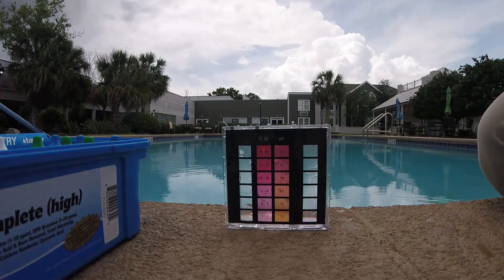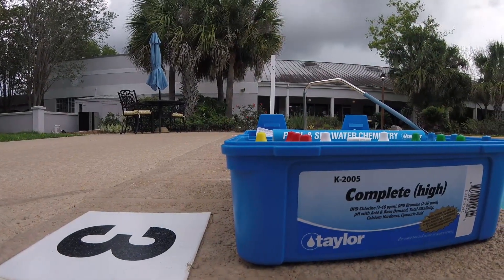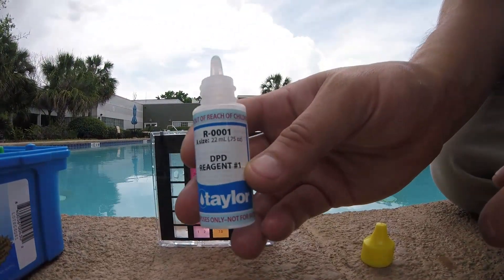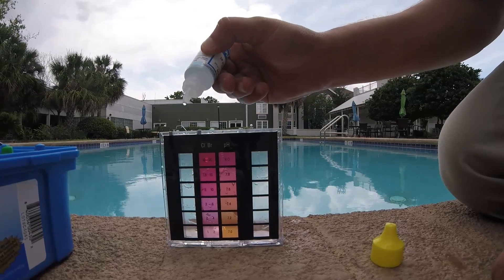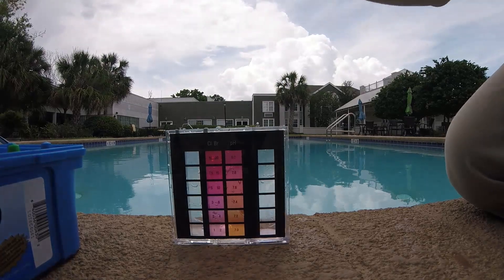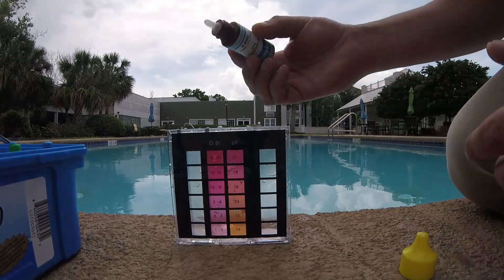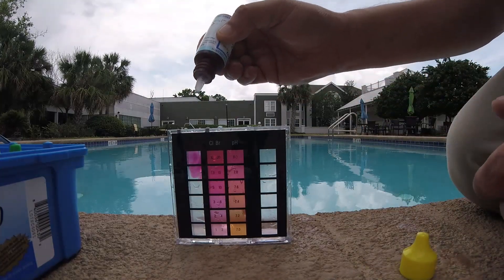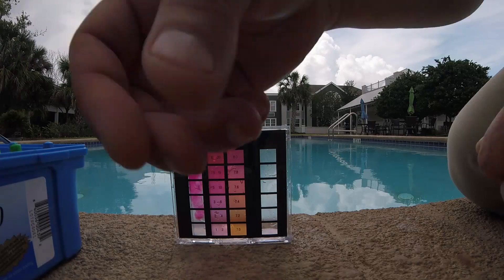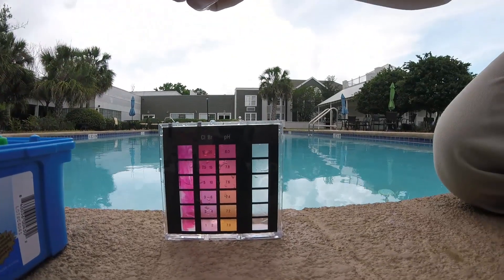We'll fill up the vials with water. Usually use the R1 — five drops: one, two, three, four, five. And use the brown bottle which is the R2, and five drops of that: one, two, three, four, five. It turns purple. Now I'm doing pH two, so what I need to do is grab my pH indicator and five drops of this: one, two, three, four, five.